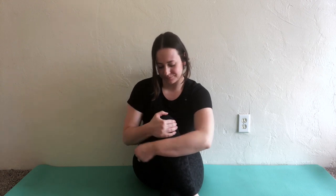Now bring your right leg over your left leg and pull it close to your chest. Let's stretch our legs for seven plus three seconds.